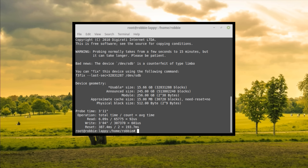It's done - oh okay, what do we got ladies and gentlemen? Bad news. This device /dev/sdb is a counterfeit of type 'limbo.' It only took a couple of moments. The usable size of this drive is 15.66 gigabytes. The announced size is 245 gigabytes.